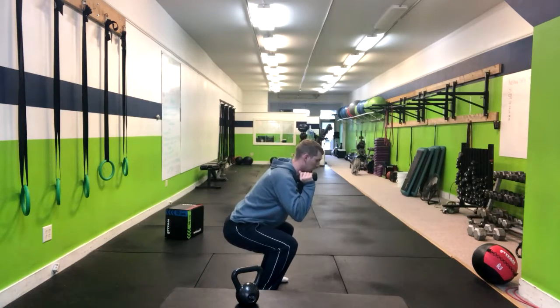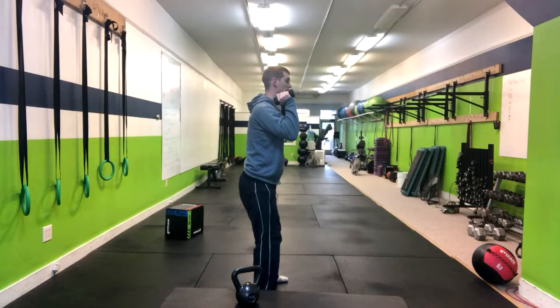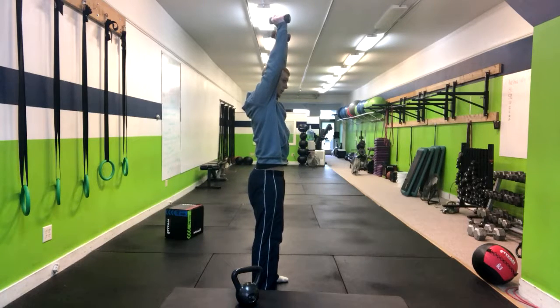At this point, we're going to cue our people to rip the ground apart, split the ground apart, pushing their knees out. And at the same time, pressing the dumbbells overhead.